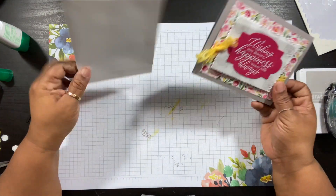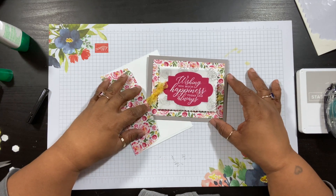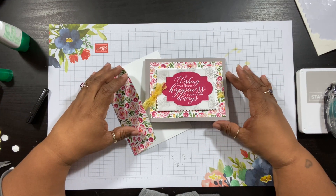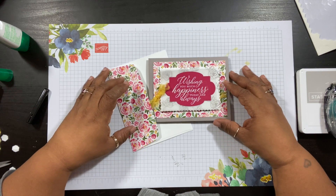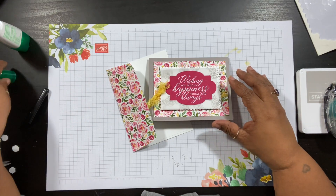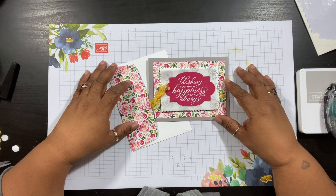And here's your card and matching envelope — super cute! I love the way this turned out. If you would like to order any of the supplies I used today, I'll leave a link below with all the information on how to order those as well. Thank you so much for stopping by. If you like what you see, please leave me a comment — I love hearing from you and I love to respond. This is Yolanda from craftysentiments.com and I'll be back with another video. Have a great day, bye!